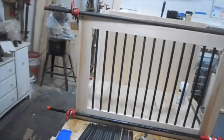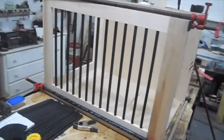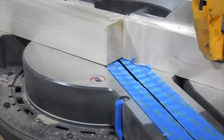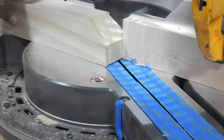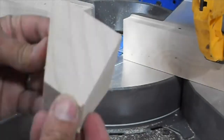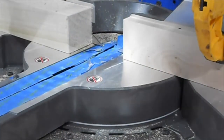Here I'm cutting down what will be feet for the crate. There are 60-degree angles, then it's trimmed off and I've got a little two-and-a-half inch foot.